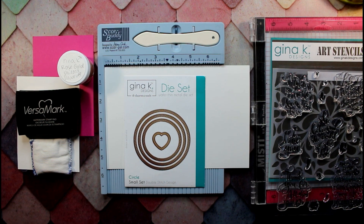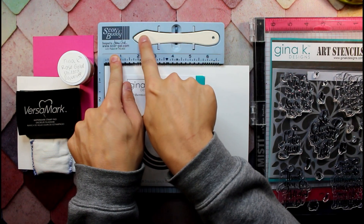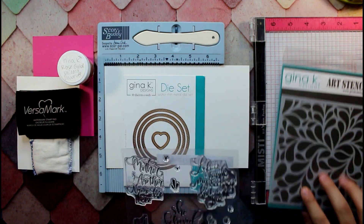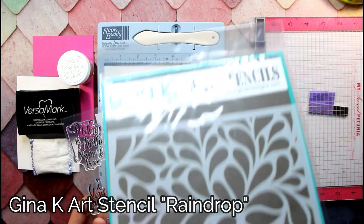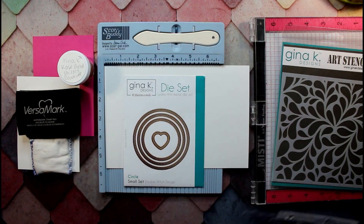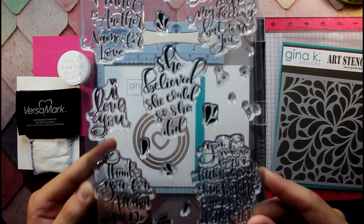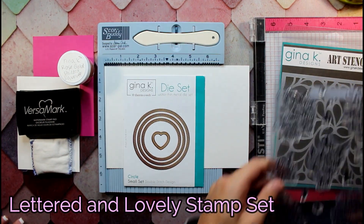So James, here are the products that I discerned you using in this card project. Would you like to go over some of them? Sure. Right here we've got our score buddy. We have some Gina K Art stencils — this is a raindrop stencil, it's very nice. We've got the Glittered and Lovely stamp set.